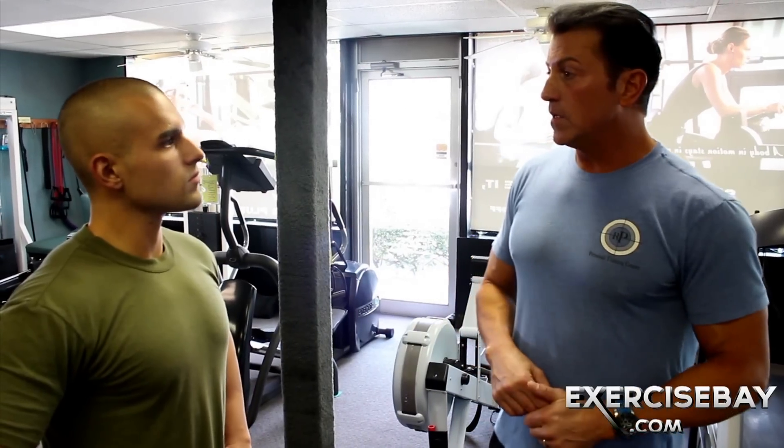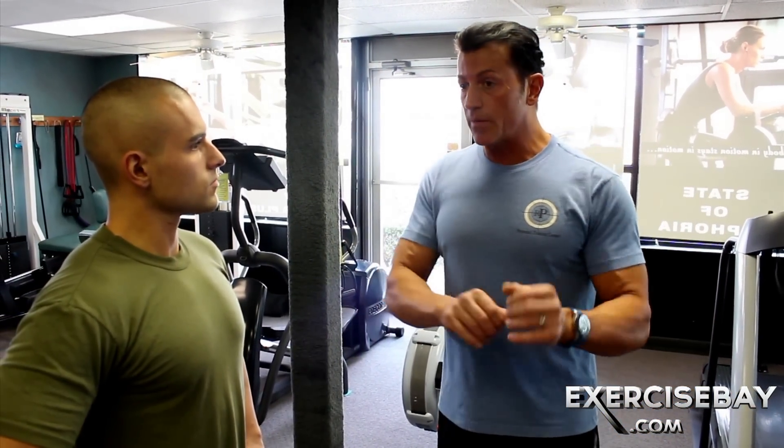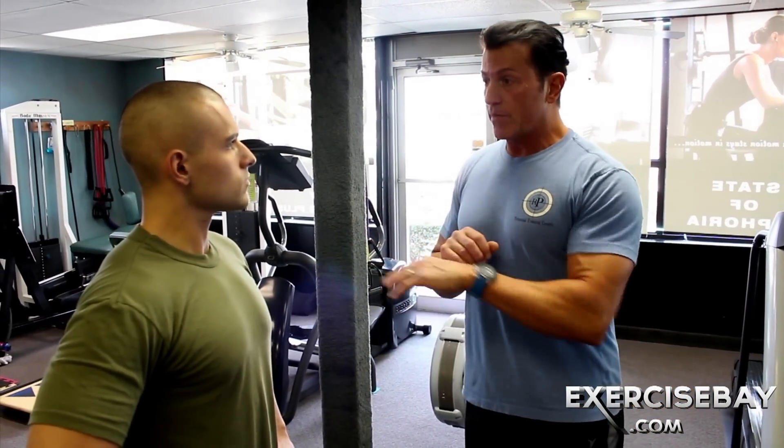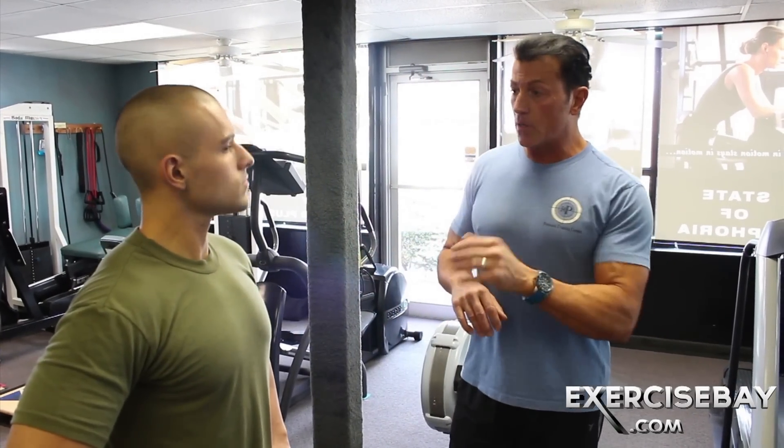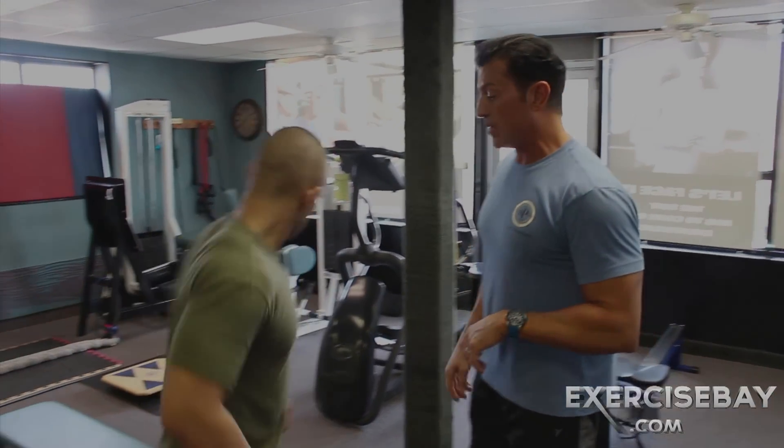Rest, shake it out, do another set or go into something else. Maybe you're supersetting, maybe you're going into another type of exercise. That's the side raise. Now for those of you whose goal is anterior delt and a little medial, let's sit down and do a side raise with dumbbells.